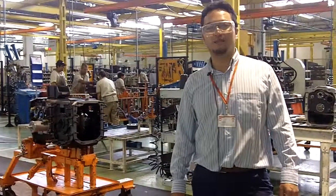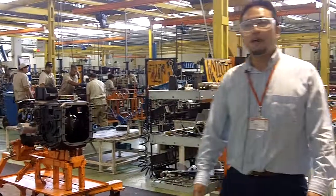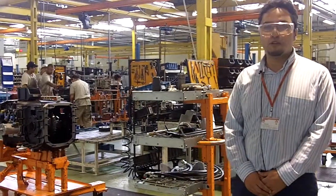We are in the middle of the transmission line, and here we mount our transmission according to Lean Manufacturing.